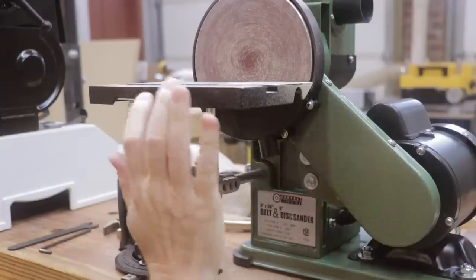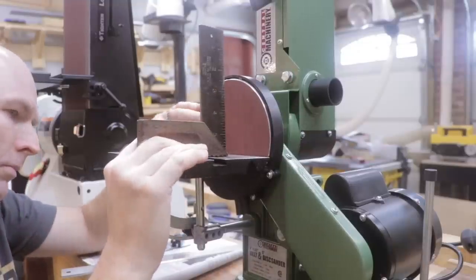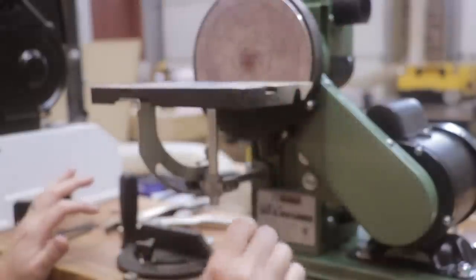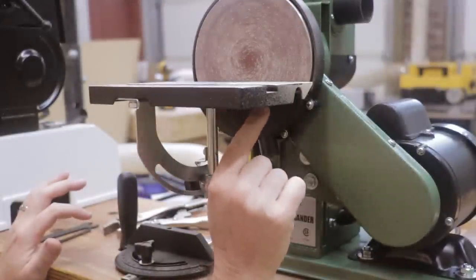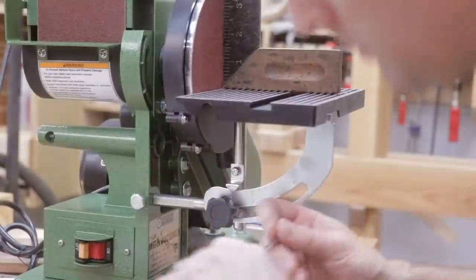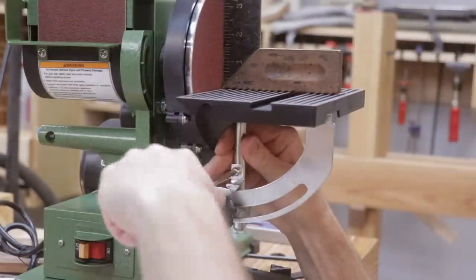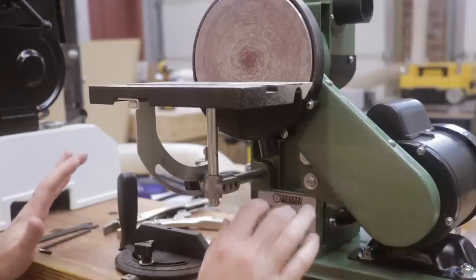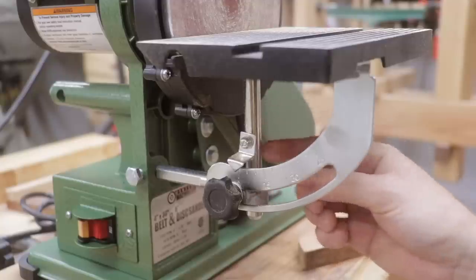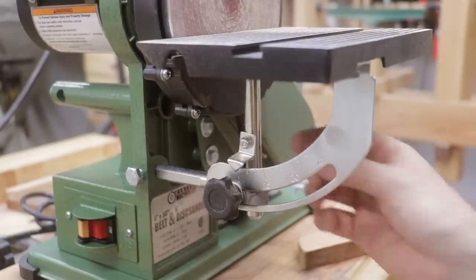Probably my biggest complaint about the Harbor Freight model was trying to adjust the tabletop. It's not very easy to adjust — if you want to change the angle, flatten it, or try to square it up, you've got to loosen these two allen bolts, then turn this knob and move it. It's kind of difficult to get it square and then to set it to 45 degrees or whatever angle you want. The machining on the components that allow you to adjust the tabletop is quite cheap aluminum.